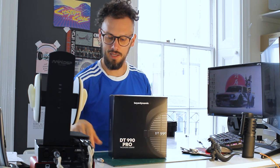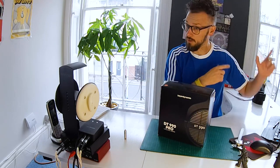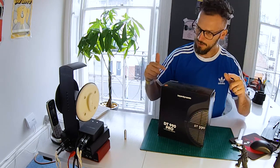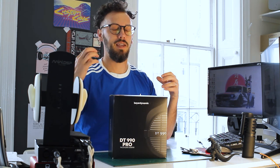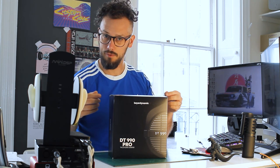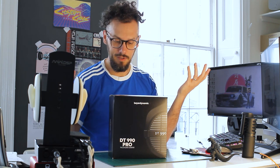We've been getting a lot of requests from gaming types for DT 990s. Apparently these are the go-to — like when you're playing CSGO and you want to hear someone creeping up behind you so you can get some mad headshots. Apparently these are really, really good. And it makes sense — a lot of actual gaming headsets just aren't as good sound quality-wise as a studio headphone. The 990 in particular are kind of designed to pick out those fine details so you can see problems with your mix, so these are probably also very good for gaming.